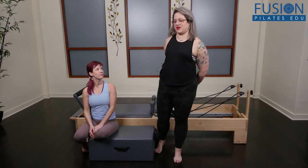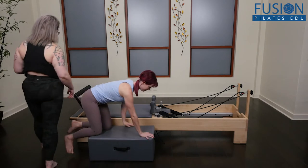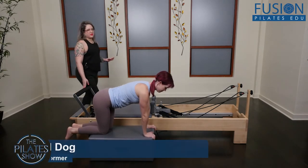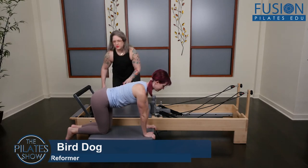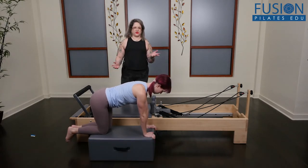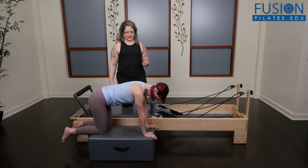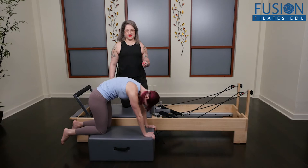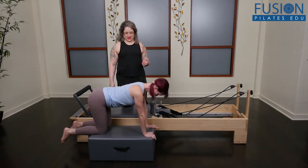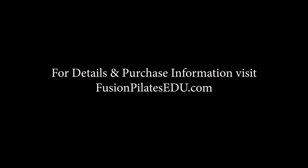The way we're going to start is Lori's gonna come onto hands and knees facing the shoulder pads. I'm gonna put her on one blue spring and just to warm her up I'm gonna have her do a few cat-cows — she'll round her spine and then gently arch her back. She's in this quadruped on the long box adjacent to the reformer. She'll take her left hand onto the shoulder pad.